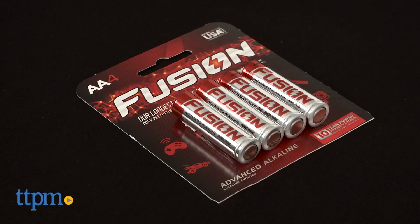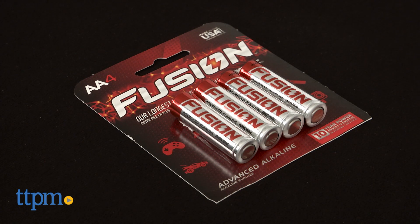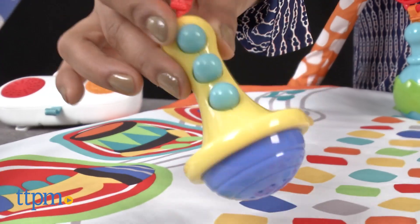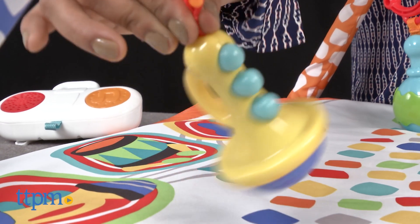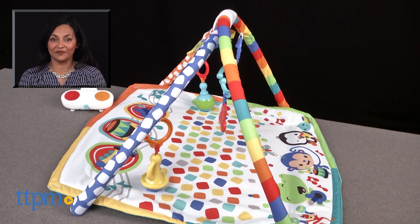The Baby's Bandstand Play Gym requires two double-A batteries that are included but are for in-store try-me purposes only, and we recommend you replace them for best results. This is for ages birth and up, made by Fisher-Price. For more information including where to buy and current prices, come find us at TTPM, and make sure to subscribe to our YouTube channel for more reviews every day.